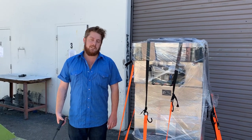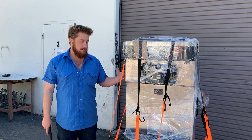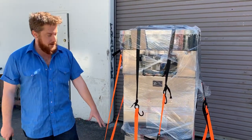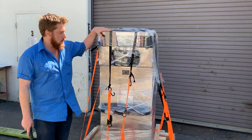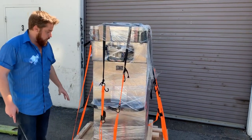Hey there ice cream friends, Evan with Slices Concession. Today we're showing you how your machine would arrive after you've taken the sides off. We build our own crates and do a whole stabilization with wood studs to make sure the machine isn't damaged. When you get your machine it's going to be strapped with ratchet straps or metal strapping — you're going to want to undo those.